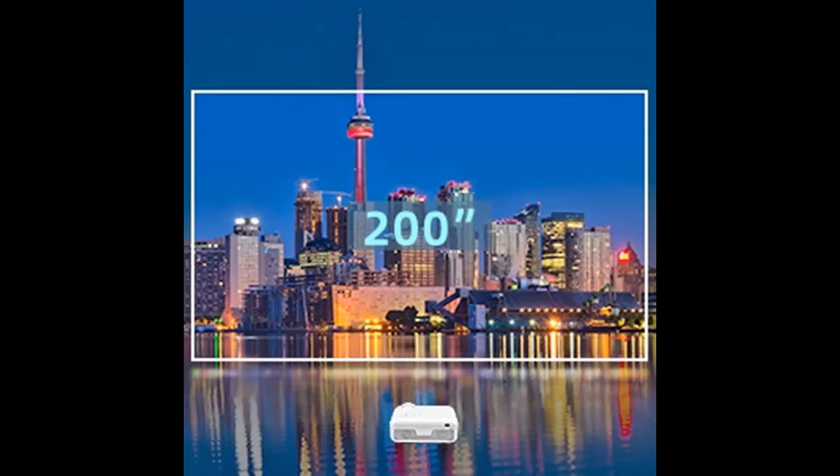With robust 5-watt chambered double full-frequency and dual high-fidelity audio, add music to your party and experience more powerful sound with clear tones and deep bass in the Explore 5 projector.